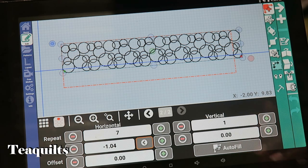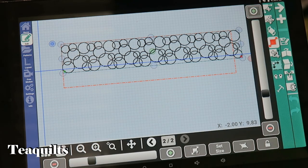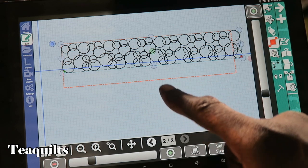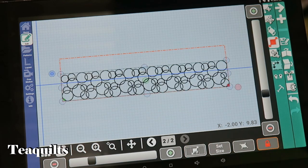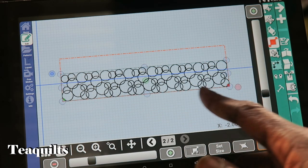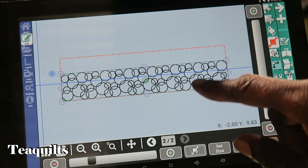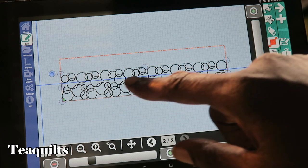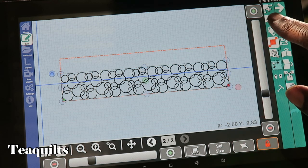To handle the edges hanging off, we go to the fourth icon — Sizing. There's an Auto Size here, but it also has a lock. If I auto size without the lock, it will stretch it both horizontally and vertically and I'll lose the integrity of the design. So I hit the lock key first, then tell it to auto fill. You can see how it has taken my pattern and made it fit exactly onto my quilt top — however it moved down in the pattern box, which means it would stitch out there, and that's not what I want.